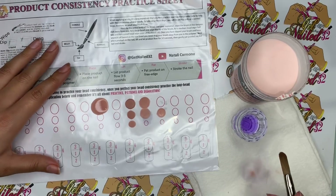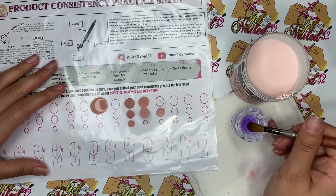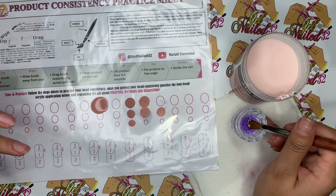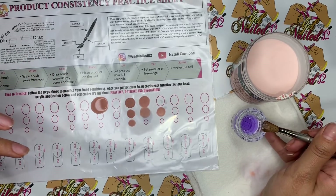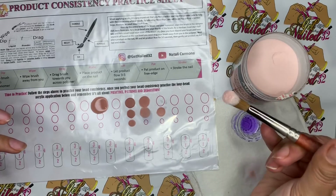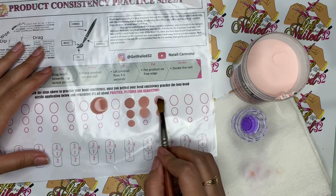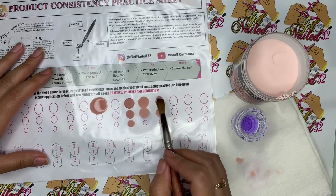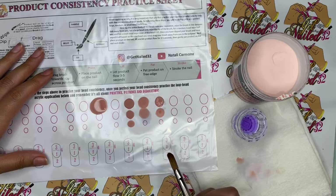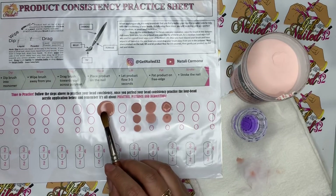It would have been a disaster. I'm also going to show you what's going to happen if you want a large bead but wipe too much off. See, it's a lot of powder — the bead is not even going to want to go down because it's way too much powder and not enough liquid. So that's why we're practicing this, because we don't want that to happen. We also don't want too much liquid, which, while it turned out okay, it was hard to place it down because it was so much liquid.